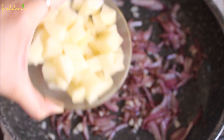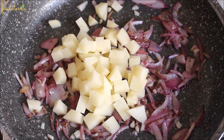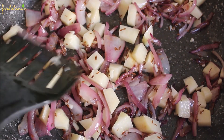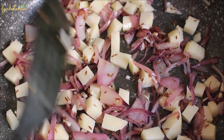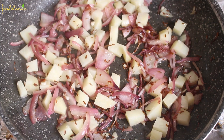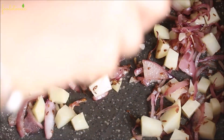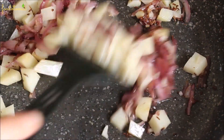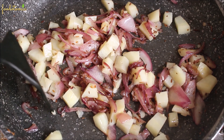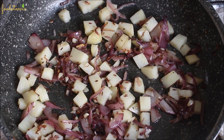After 2 minutes, add 1 small roughly chopped potato and mix it well. Cover the pan and let the potato cook for 5–7 minutes over low heat. After that, remove the cover and stir fry the potato. Try to break it to check if it has become soft — if not, cover and cook for a few more minutes.